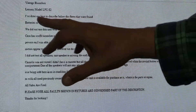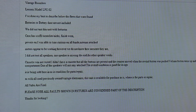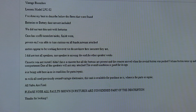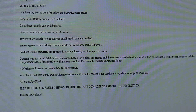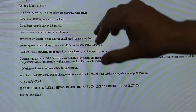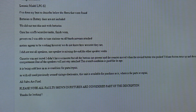It says here: vintage boombox LPC-82. I've done my best to describe. Battery door not included. Well, that right there is a killer for me because without this working correctly - without a battery door, it's useless. Didn't test it with batteries. Well, you can't, because you can't hold the batteries in - the two outer batteries will fall off because of the way the thing is designed.